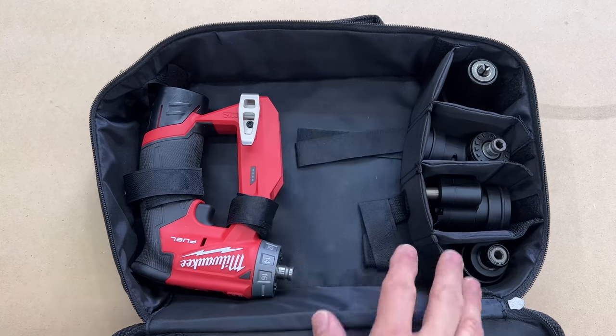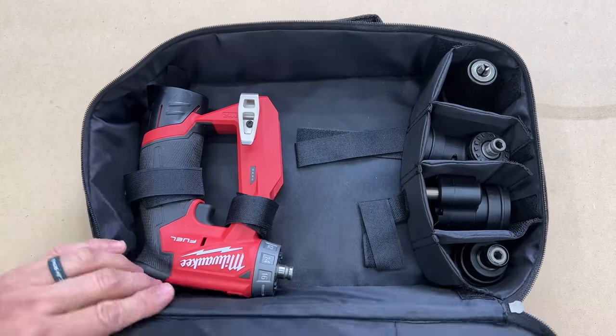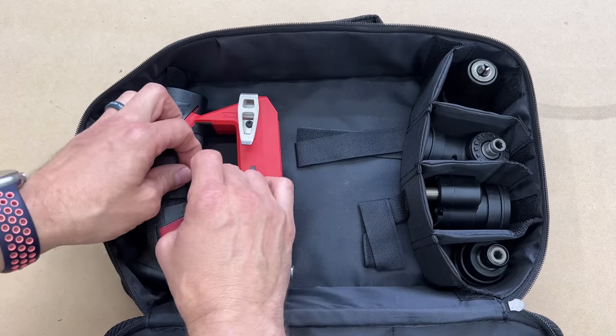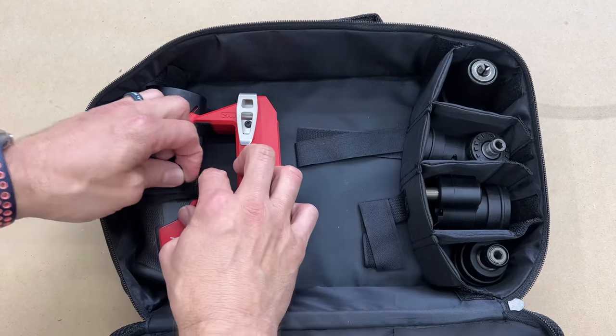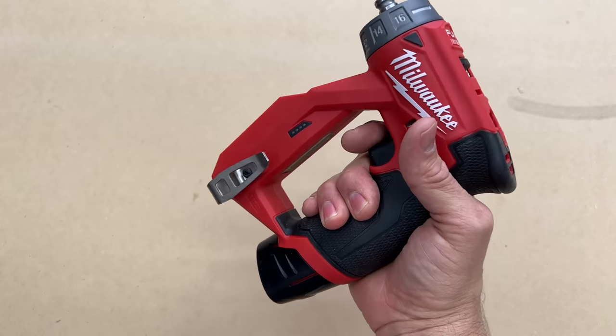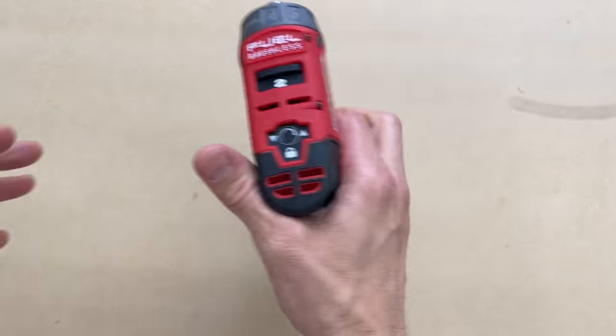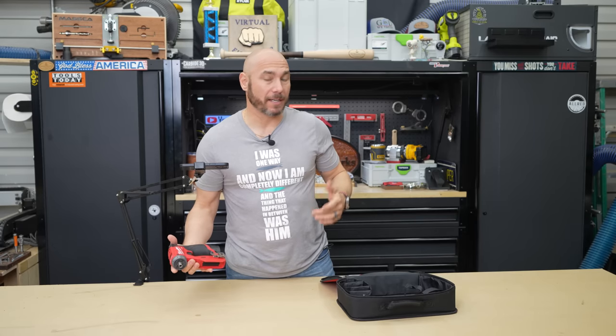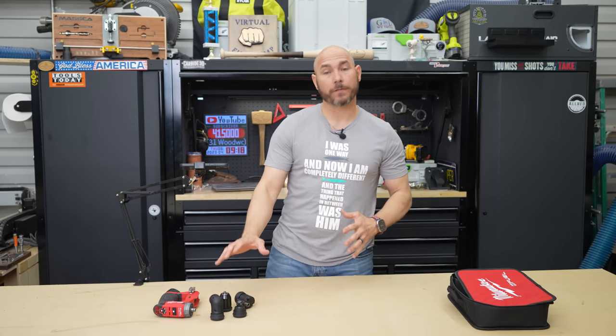My kit came with a charger, a battery, and then the four heads plus the drill in a nice little carrying case. They strap in nice and secure, so if you're taking this job site to job site you don't have to worry about anything bouncing around. The size and weight of this thing is perfect for the shop — it's lightweight, not overly heavy, not overly big, and it's pretty powerful for what you're getting, including all four of those driver heads.